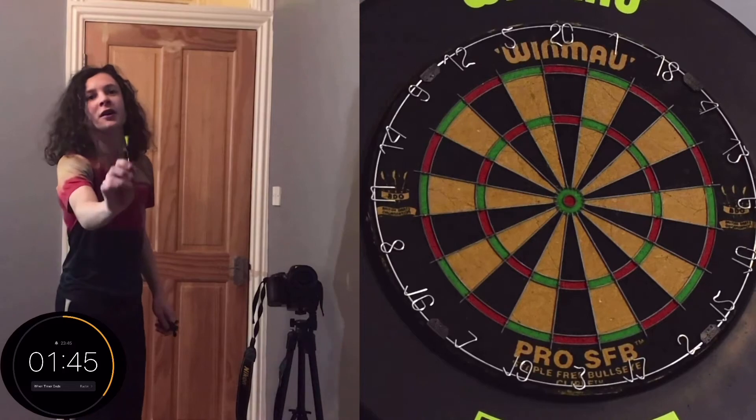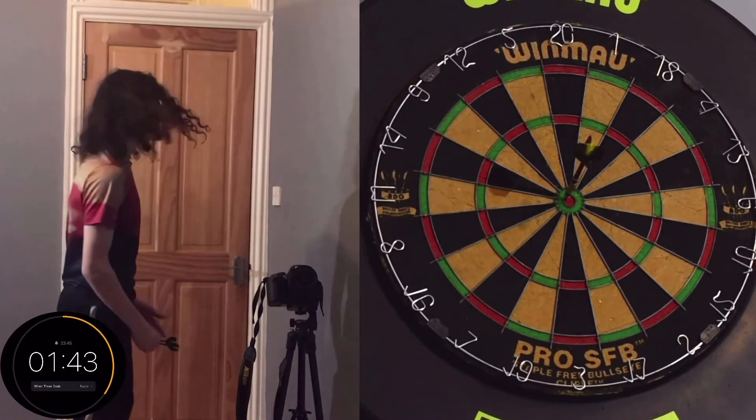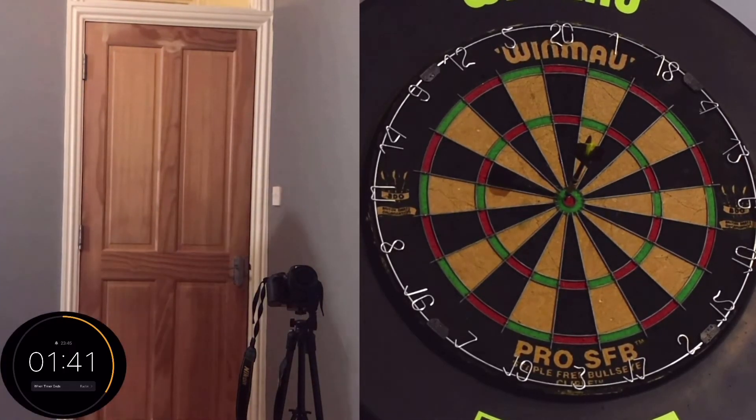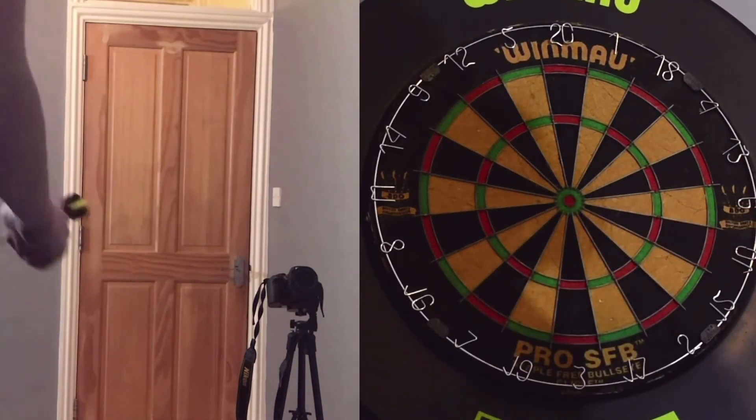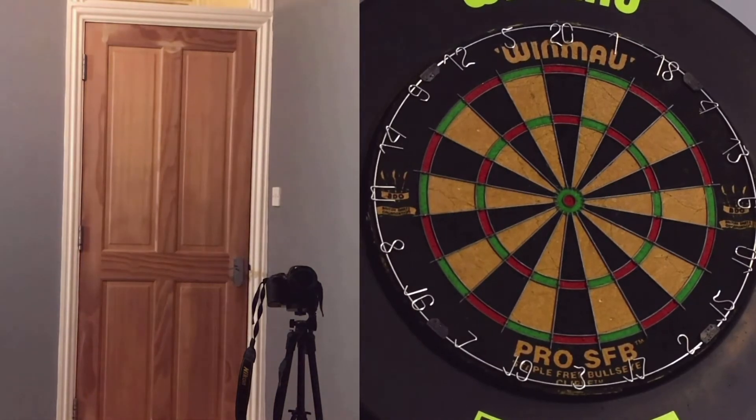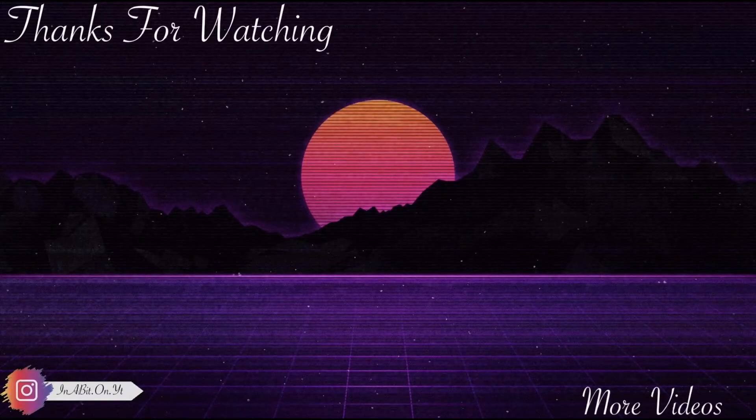Just got to compose. Come on. 1 minute 40. Come on. 3 minutes 20 — you're around the clock!